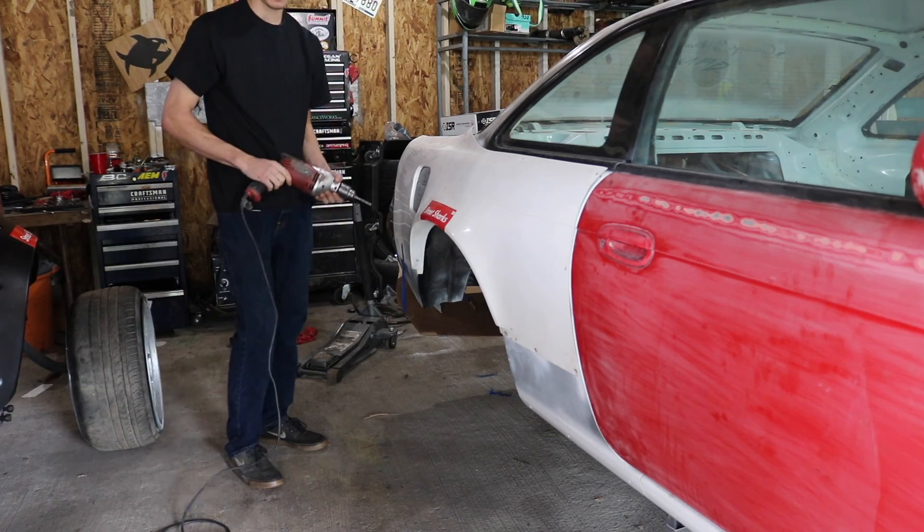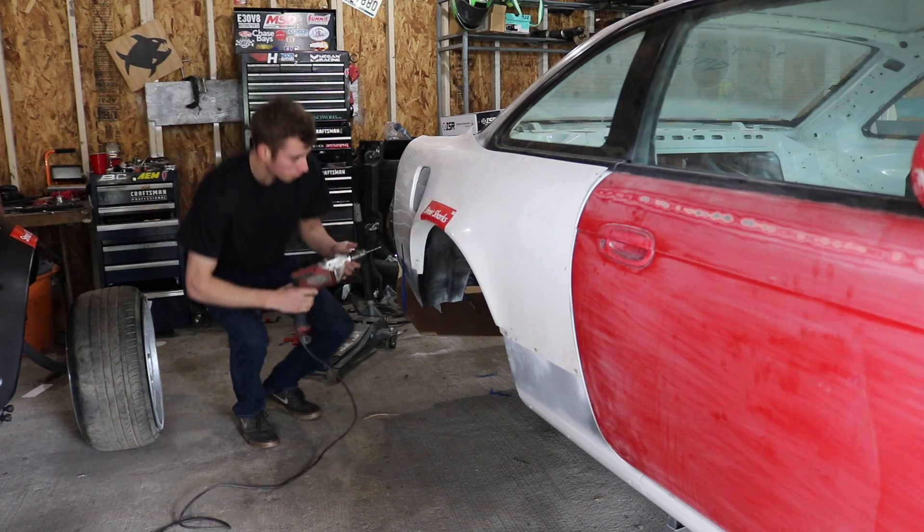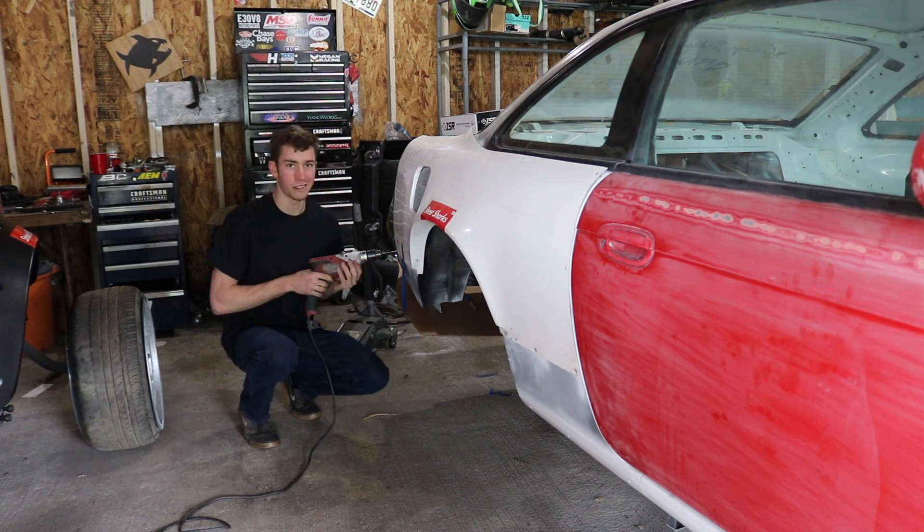The first thing me and Zach have to do today is get both our over fenders off, because we're both going to be cutting them out a little bit more for the wheels we're going to be running — we don't want any rubbing issues.